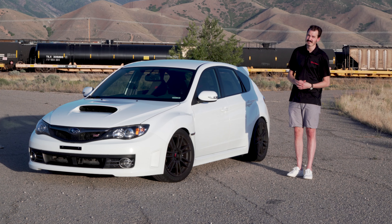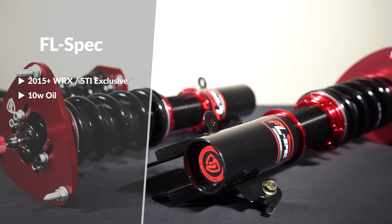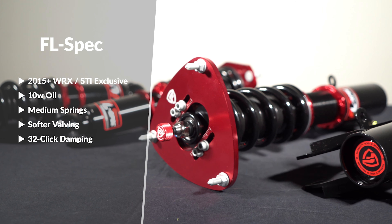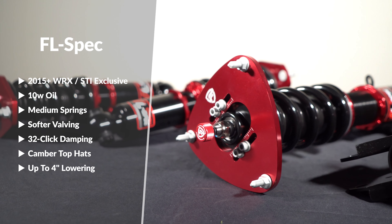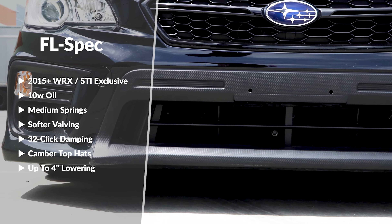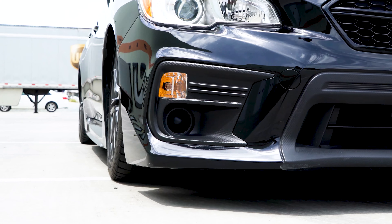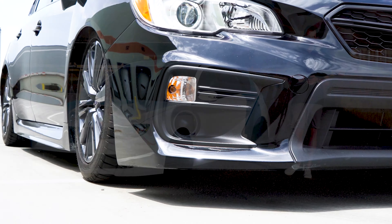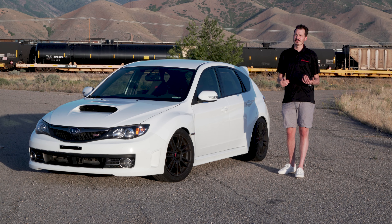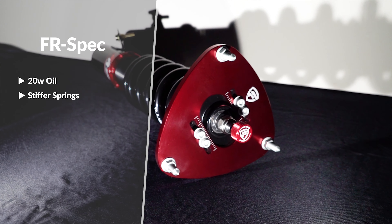The next is the brand new FL-Spec, which is exclusive to the 2015 and up WRX and STI. This sits right in the middle — it has 10-weight oil, middle stiffness springs and valving, a camber adjustable top hat, and also the biggest range of adjustment of any of our coilovers, which is almost an inch and a half more than the F-Spec and FR-Spec.